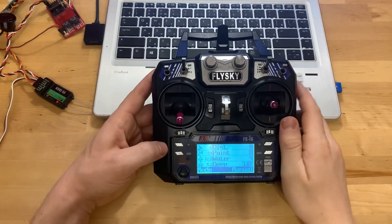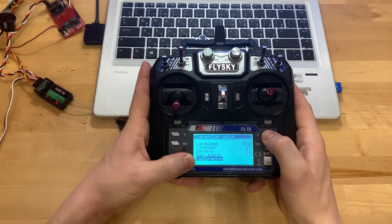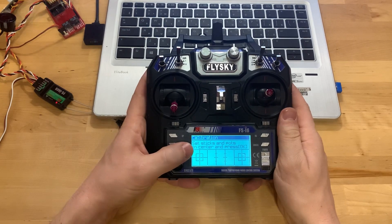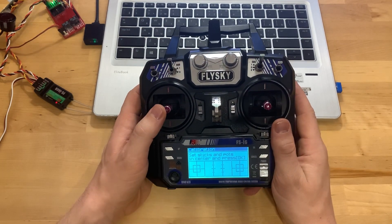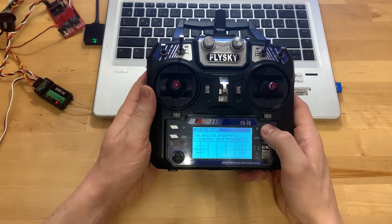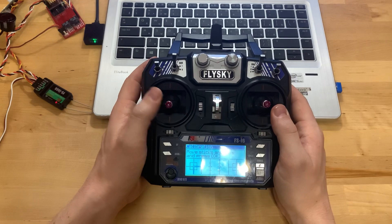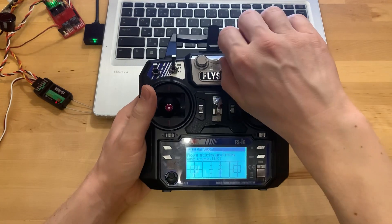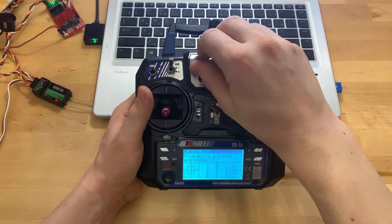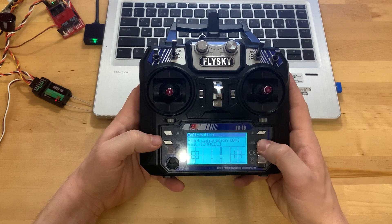Now you need to calibrate the hardware. Go into the hardware settings and select the calibration section. Press Start, click OK, and set all the sticks to the central position, including the knobs. Press OK, then move the sticks and knobs to the extreme position. Press OK — calibration is completed. To exit the calibration, click Cancel.